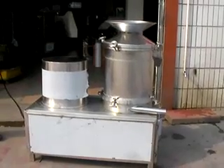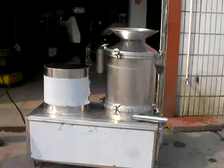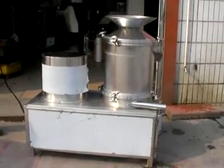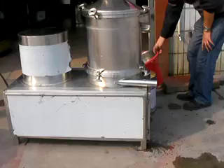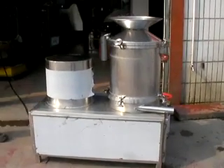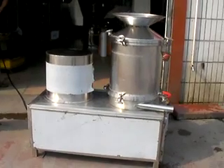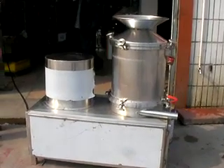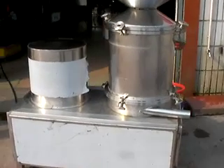This is the centrifugal type egg separator. The whole machine is made of stainless steel. The voltage of this machine is 380 volts, 3 phases. The operation of this machine is very easy, and now we are going to show you how to operate this machine.